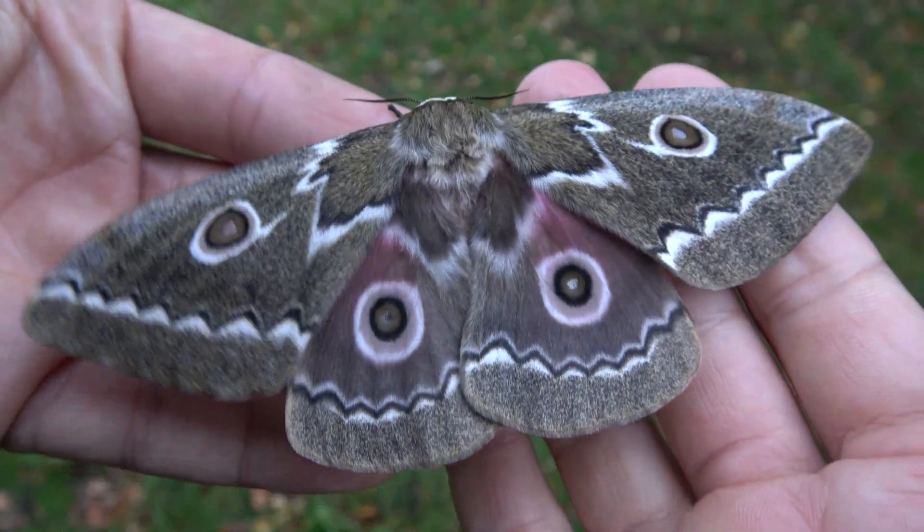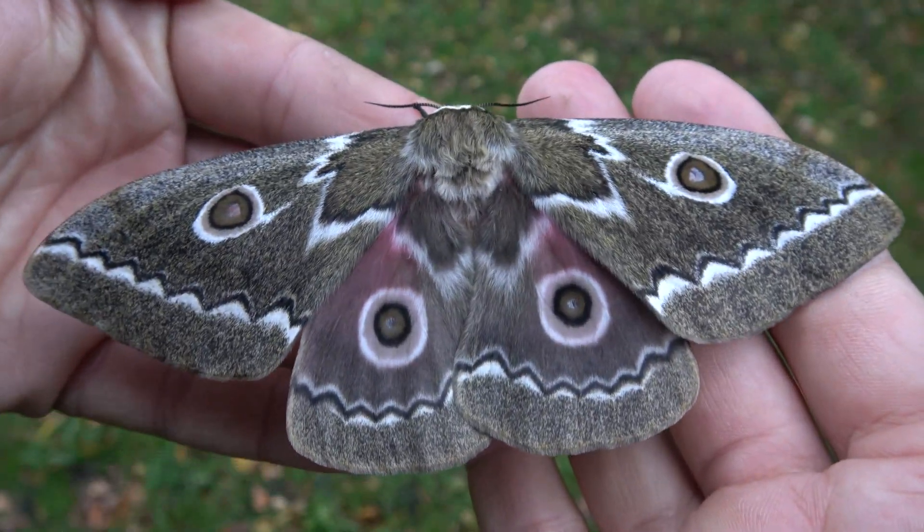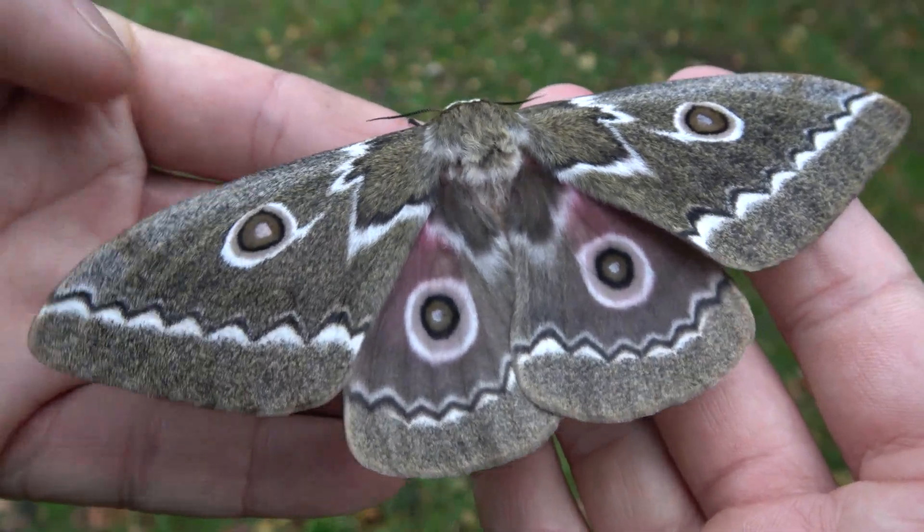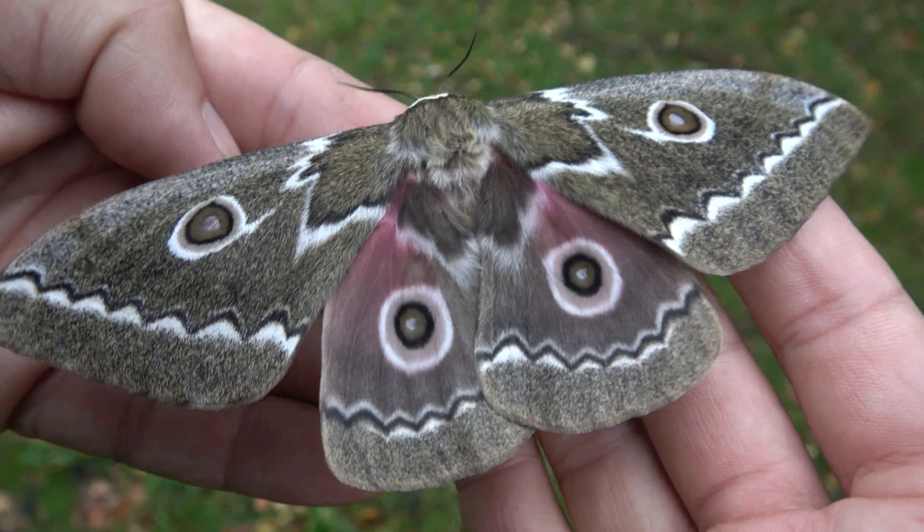That is one amazing moth. Imagine if there was a YouTuber who showed you how to breed it in just five steps. That would be very convenient. I'm going to teach you how to breed this species in five steps.